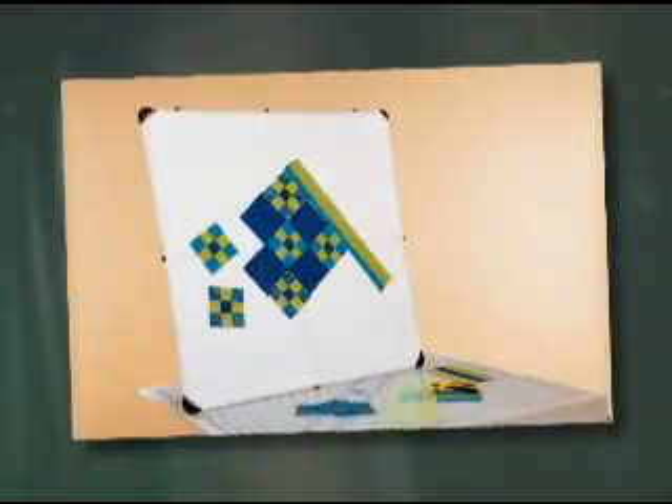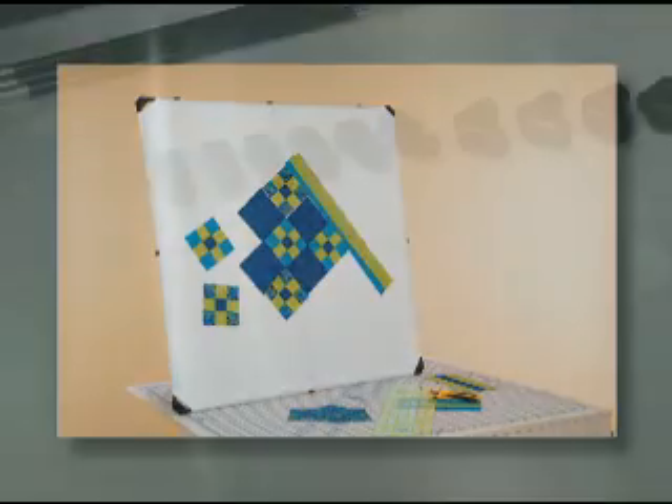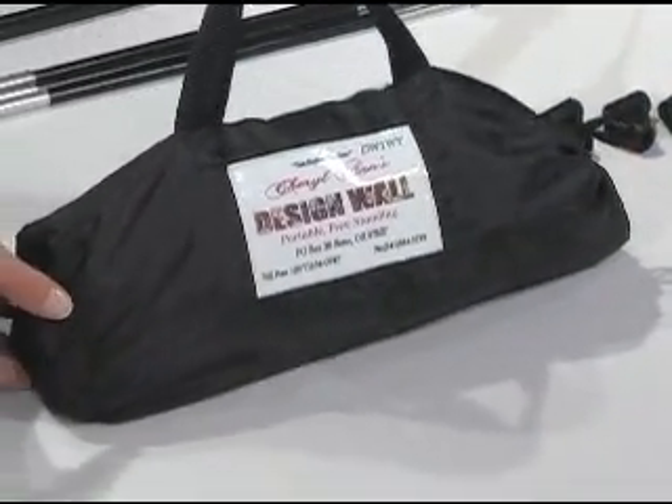Kate and I really enjoy the convenience of the design wall. It comes in a nice compact package and it's easy to carry to class.